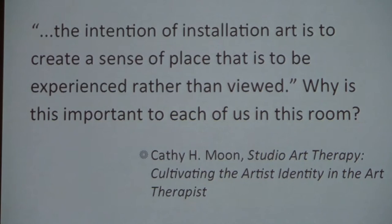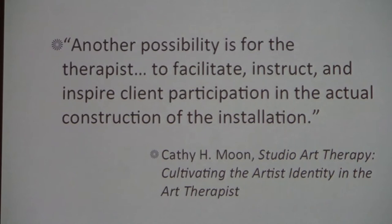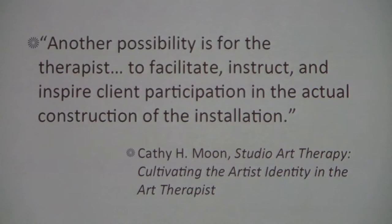Why is this important to each of us in this room? Much of our field's emphasis is on sharing and creating experiences with our clients, yet the inherent experiential qualities found in installation art have yet to be explored within the art therapy session. In her description on ways to use installation art as a mindset for setting up an art therapy workspace or studio, Kathy Moon proposes another possibility: for the therapist to facilitate, instruct, and inspire client participation in the actual construction of the installation. So with a clear understanding of this possibility, I wonder why art therapy literature has not yet actually addressed using installation art as a directive with clients.